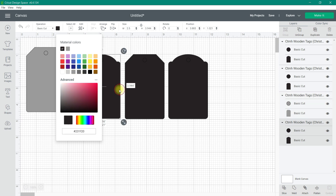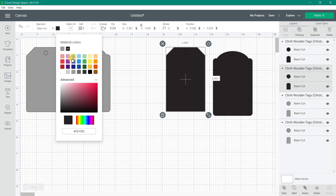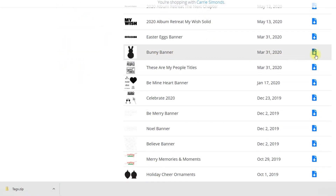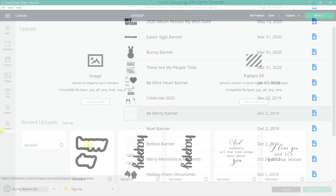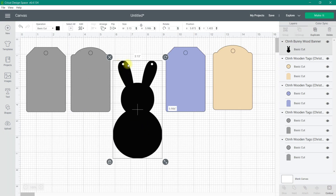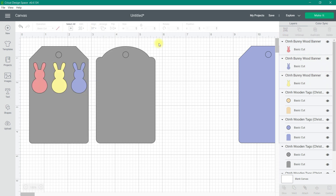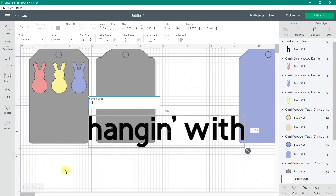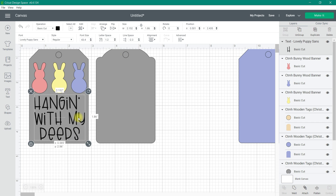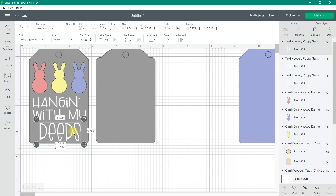I'm going to ungroup them so I can design each tag separately. Two of the tags are going to be our gray tags — I'm simply changing the color to gray to give me a visual reference as I design the images. The other two tags are going to be cut out of paper, so I'll change the color to the color of the paper I'll be cutting. For one of my bunny images I'm going to grab a bunny banner SVG from my digital download library. Once uploaded, I'll insert it into my canvas, use the contour tool to remove the two little holes in the bunny banner, duplicate it a couple of times, resize it to fit the tag, and add some iron-on text at the bottom — I'll type 'Hang in With My Peeps' and choose a font.